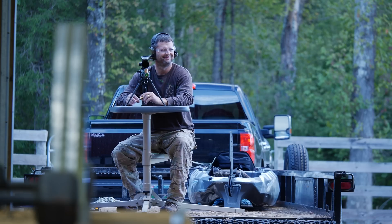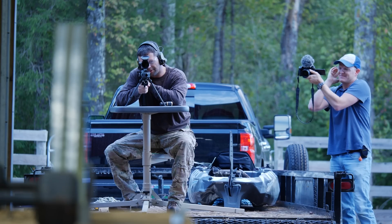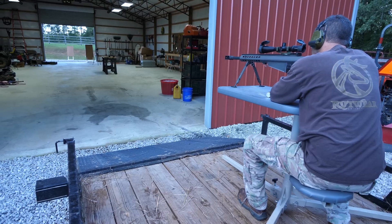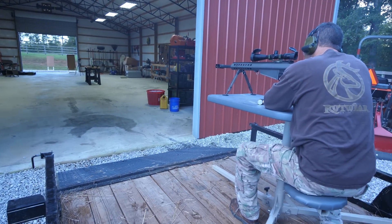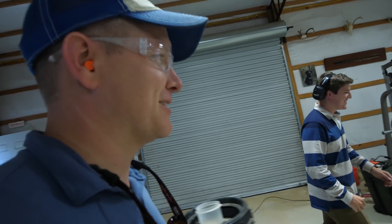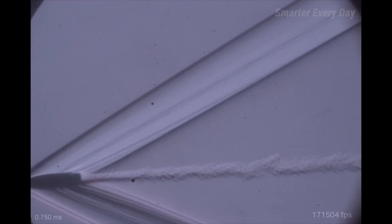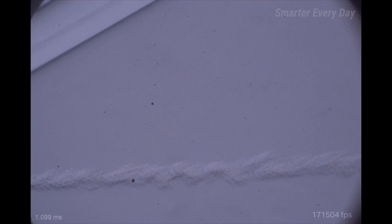This is my buddy Coop. He's going to shoot through his own shop — I'm not shooting at his shop. I think we're ready. Three, two, one — boom. Up and clear. It's a big boom. So let's see what we got. Oh, Coop, come look at this. That's unbelievable.